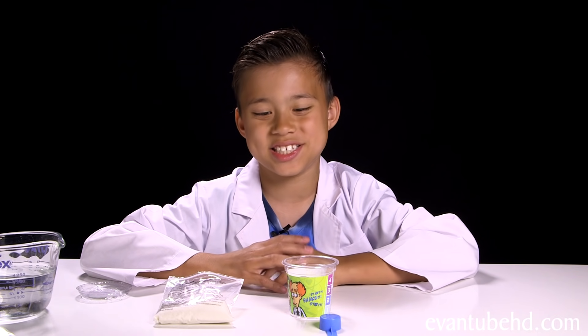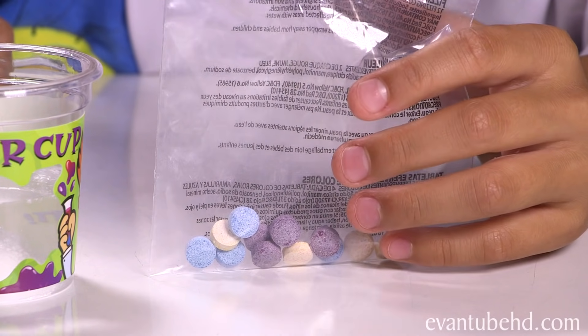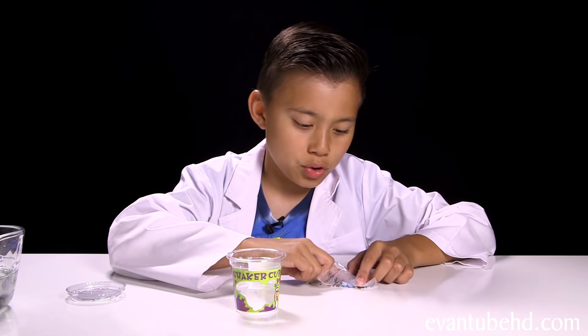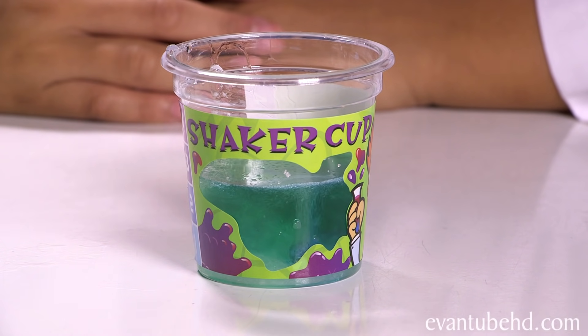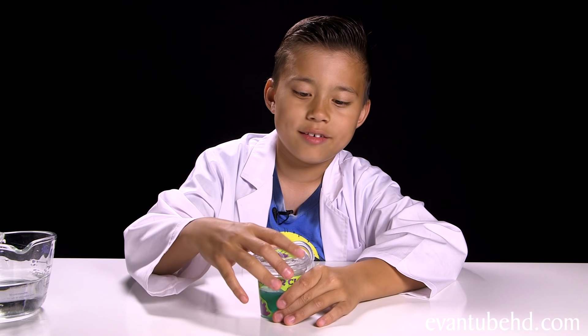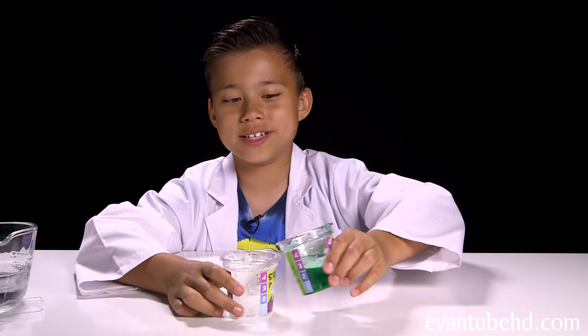Let's try making a colored one this time. So we have our colored tablets here. I want to make green, so I'm going to mix the blue and the yellow. Drop them in. These things are really fizzy. Let's stick the cap on and give it a shake. Last time I got a little bit tired, I think I'm going to sit down for this one. Okay, let's see what this looks like. It's pretty dark — I wanted a lighter green, so let's mix it with this one.